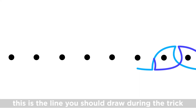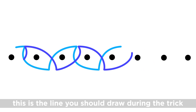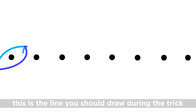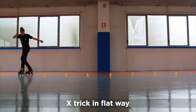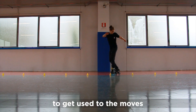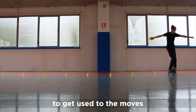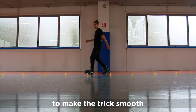This is the line you should draw during the trick. X-Trick in a flat way — practice this to get used to the moves and to make the trick smooth.